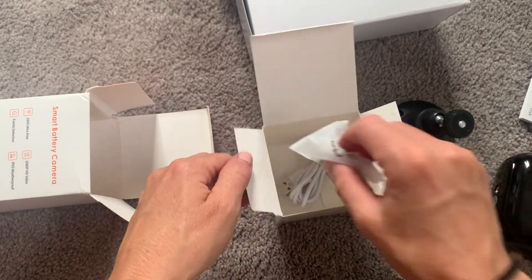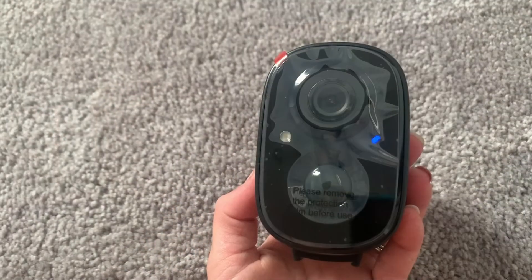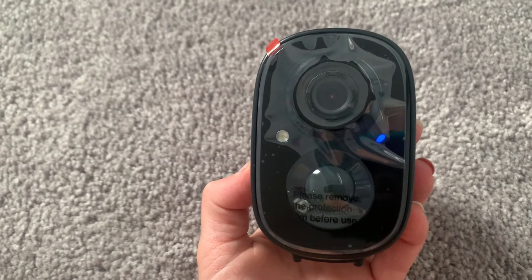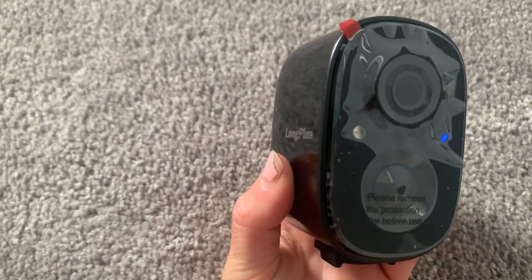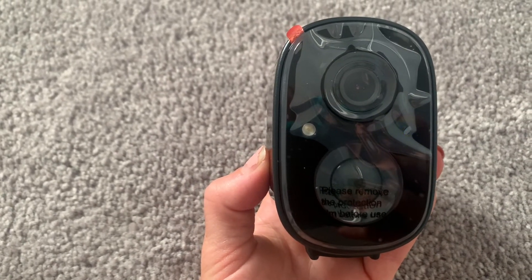I'm going to go ahead and download the app and test out the camera. To get started, I held down the power button on the bottom and you can see the light is flickering. You also heard that sound — that means the camera is ready to pair with the app. So it is in pairing mode, ready to go once the app is downloaded.